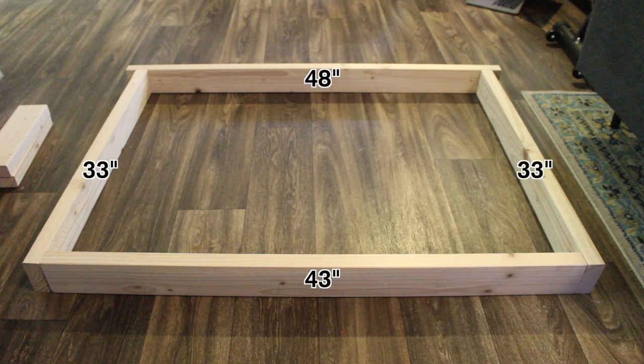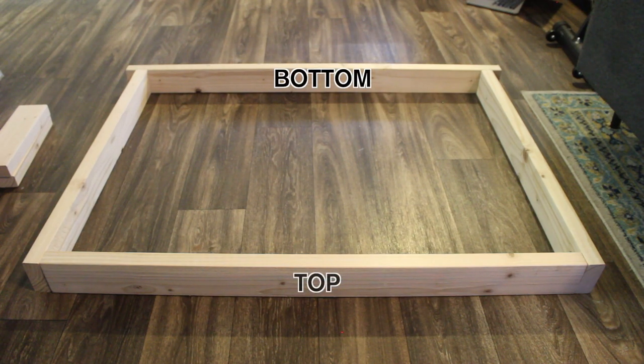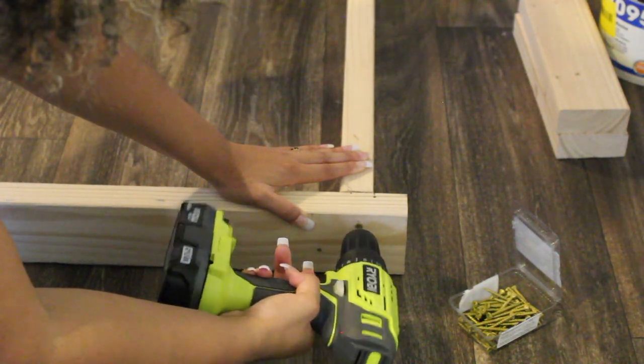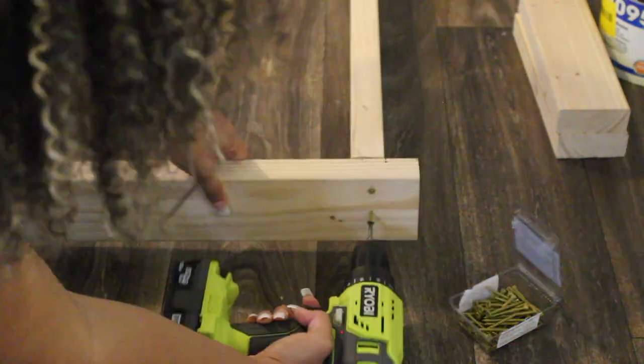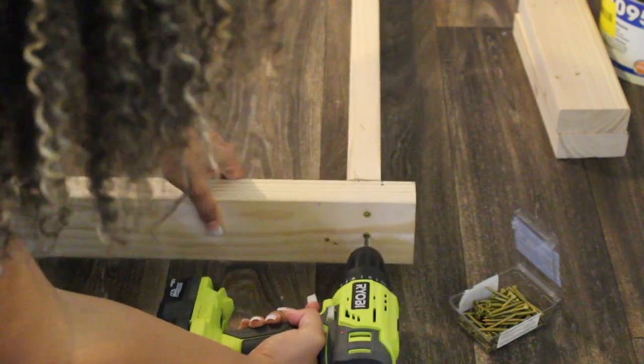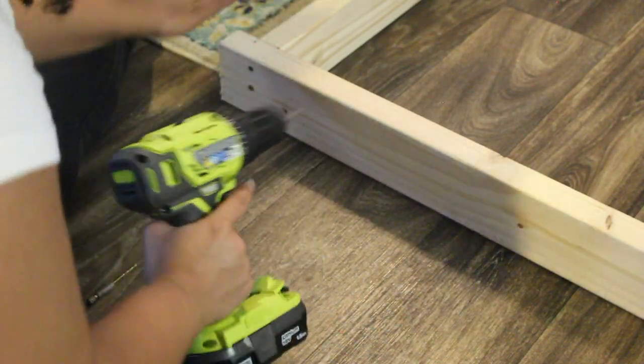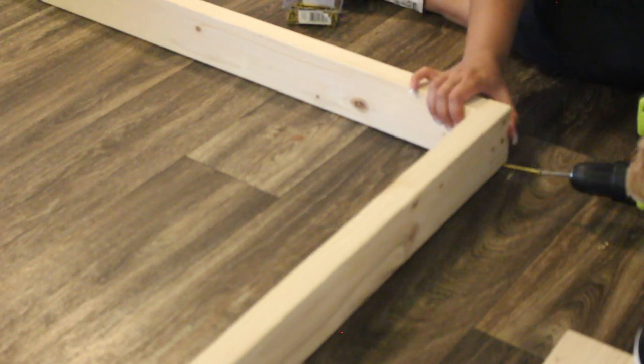I've laid out the wood exactly how I'm going to build it — you can see all the measurements and where the bottom and top go. The angle I have it at is a little confusing, but that's exactly how you lay out your wood. Once everything is laid out, it's super easy — just go straight into putting the screws into each section and connecting each piece of lumber to make your frame.